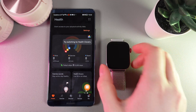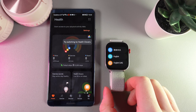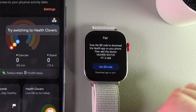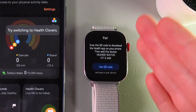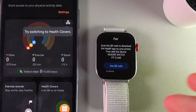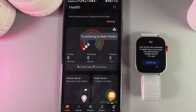Then we would need to take our watch and turn it on, and here choose the language that we would like to use in the future. I'll pick English, and as a next step we can see this instruction which is saying that we would need to pair these watches with a phone.